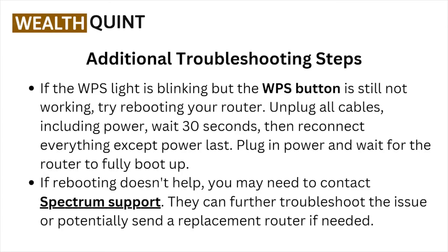Unplug all the cables including the power, wait 30 seconds, then reconnect everything except the power. Plug in the power and wait for the router to fully boot up.